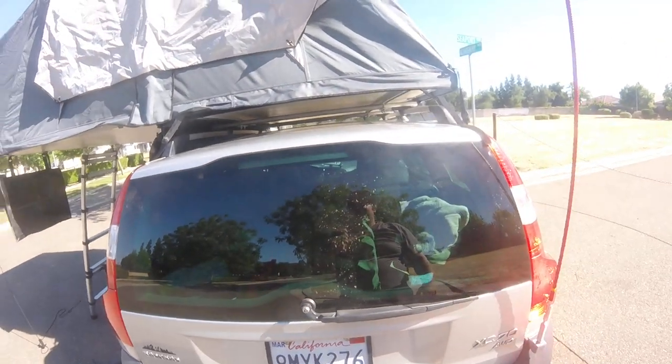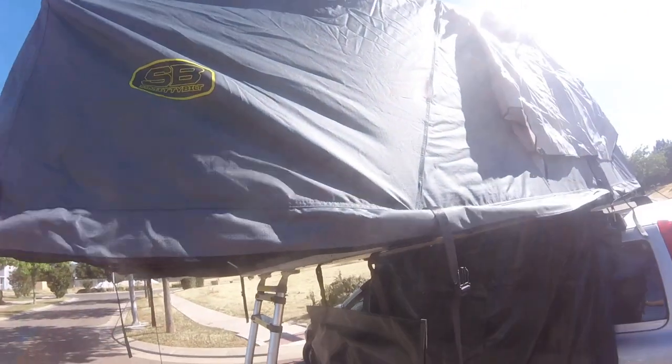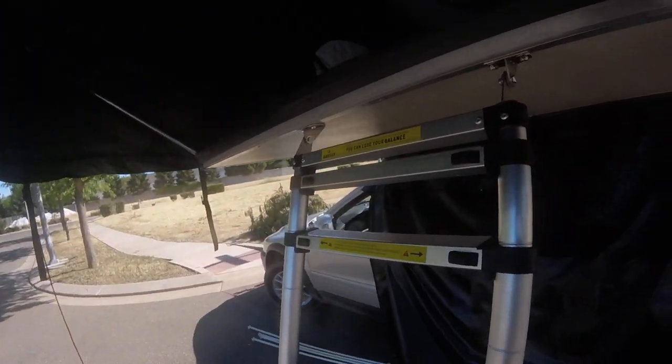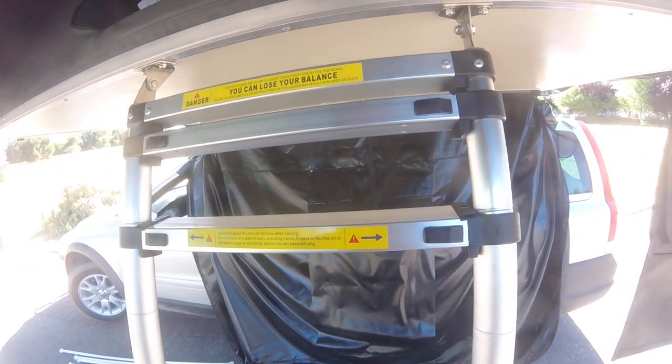The tent is staying on because it took forever to put on. You can see the Smitty Built logo there. Me and my family slept in this tent for one night so far — I just got it on Saturday and we slept in it Saturday night.